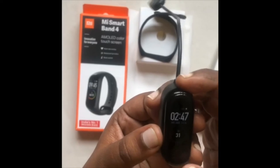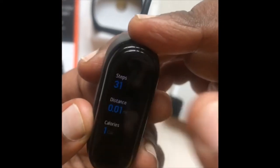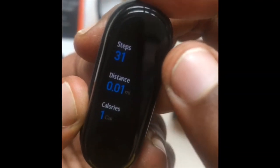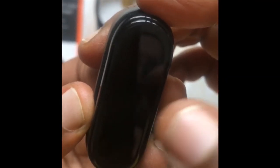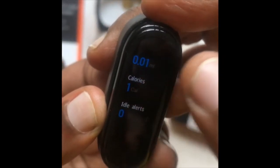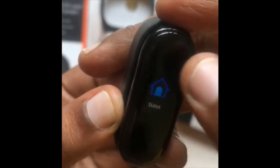We can explore the options here. You can download the app and make all the steps. We can check the distance, color, and don't forget — look at the status.